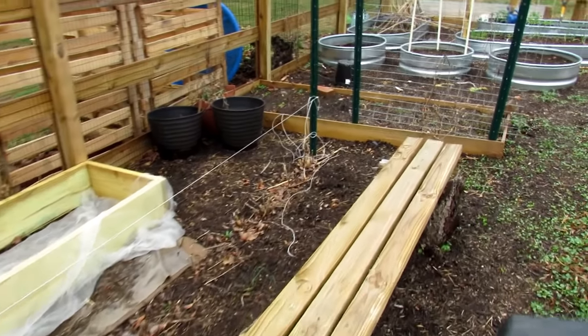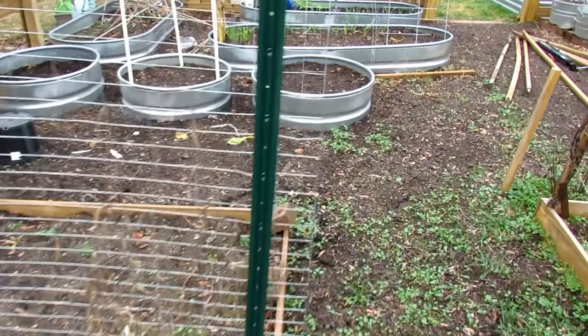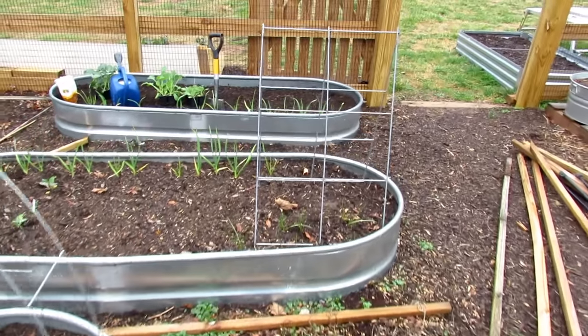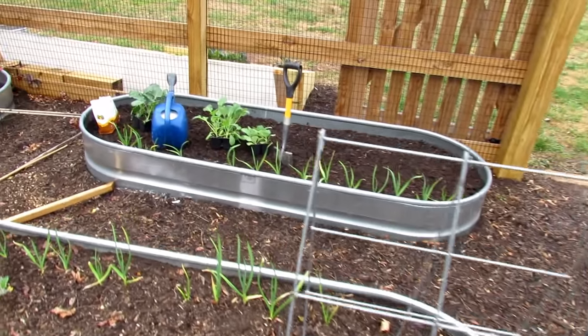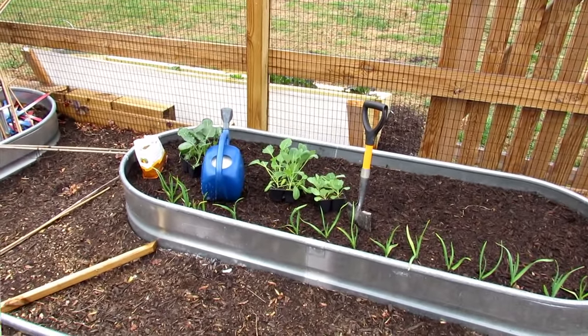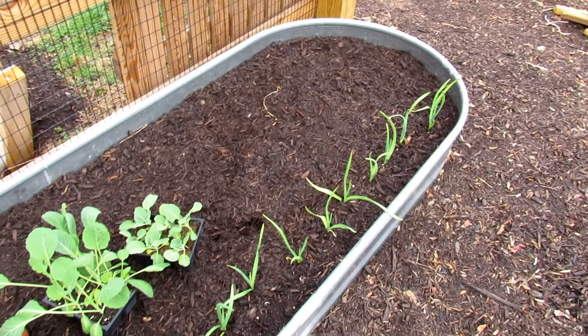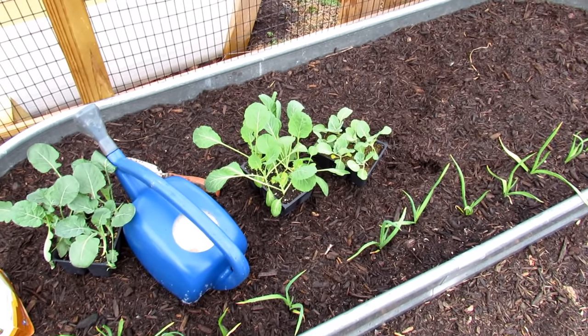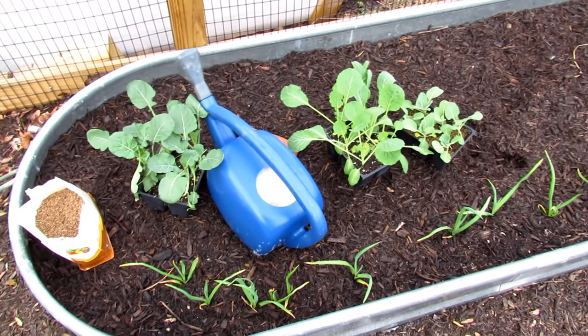Nothing but shredded hardwood in there, and I'm going to show you how to plant the cool weather crops. The principles are exactly the same. I'll put a couple plants in — I have cabbage and broccoli there — and we're going to set them up right in there. We're going to plant into this raised bed filled only with hardwood. This is my second year bed; the one I just showed you was a first year bed, but the setup is basically the same.